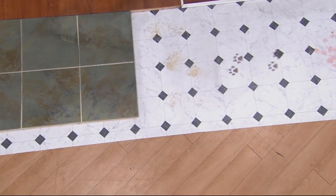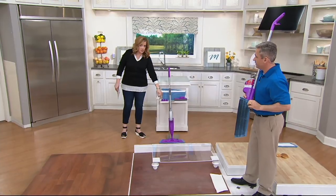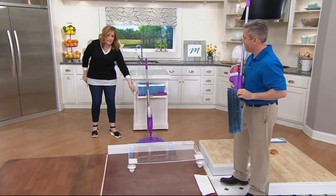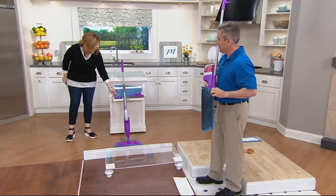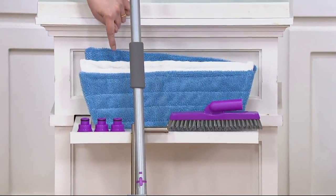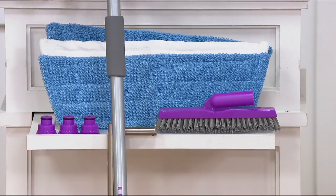I want to show everybody just quickly everything that you are getting, because it's brand new today. This is a seven-piece system. You're getting the mop, the 32 fluid ounces of the Rejuvenate Cleaner, and three nozzles to help you get everything attached and flowing. Here's your grout brush — you're getting that too. Two microfiber scrubbies that you can machine wash and tumble dry — no fabric softener, please. And here is your dusting pad that you can also machine wash.